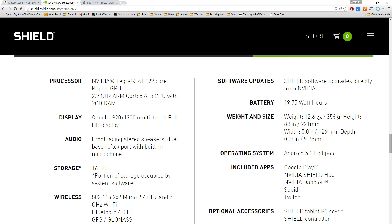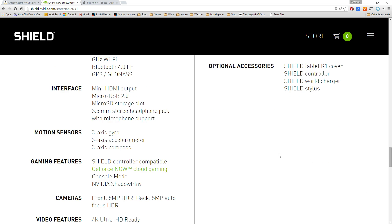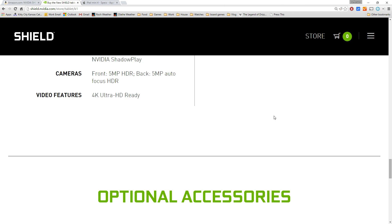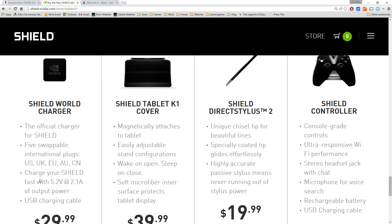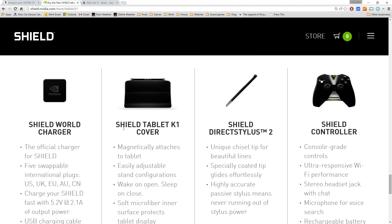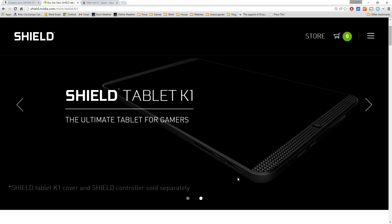It lists all these optional accessories — this is how they got the price so low, by not including the controller, stylus, or cover. The accessories include a world charger with all international plugs and high amperage output, a tablet cover that doubles as a stand, a stylus for drawing, and a full-fledged controller if you want to get some serious gaming going on.